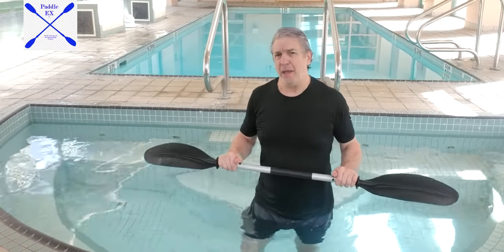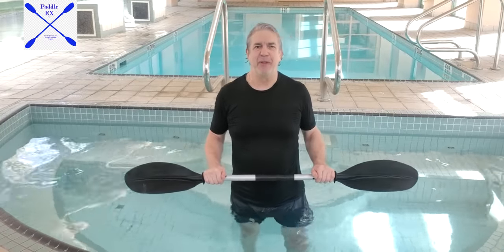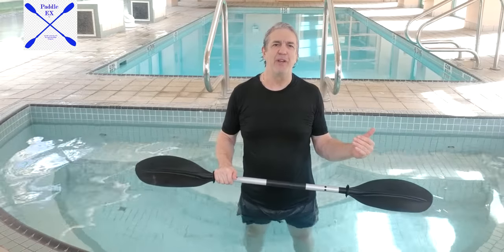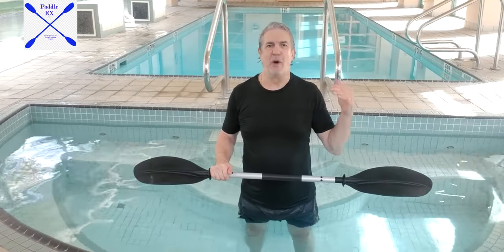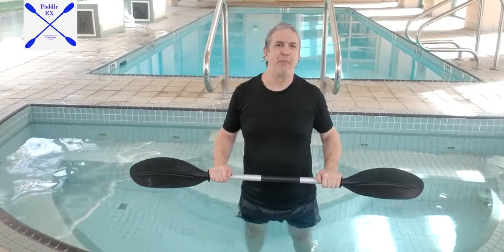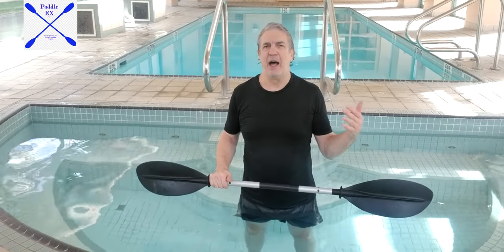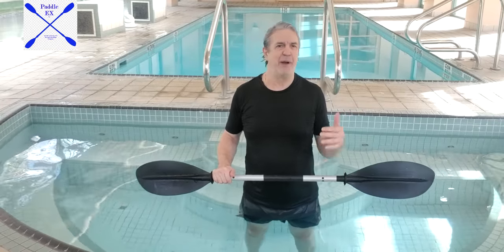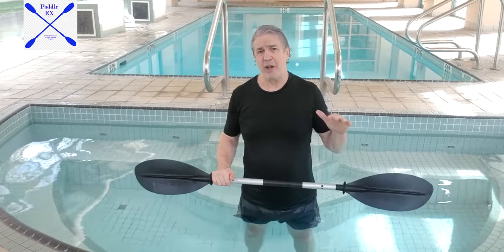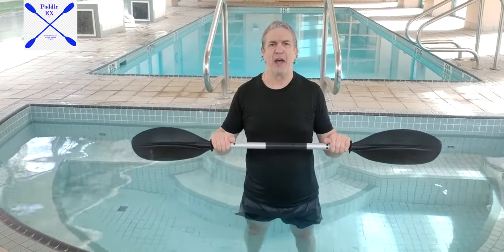So, who can do Padel-X? I've developed three different levels. Level one is entry level — for beginners, for seniors, for kids, and for people going through physiotherapy, maybe with an injury from a car accident or a sporting accident. That's the entry level, and that's where your hands are situated on the far sides of the paddle.